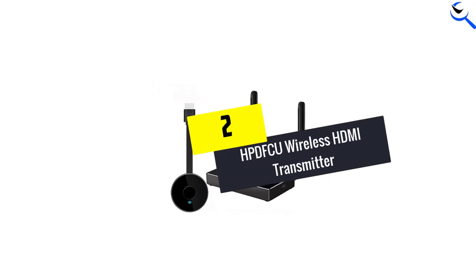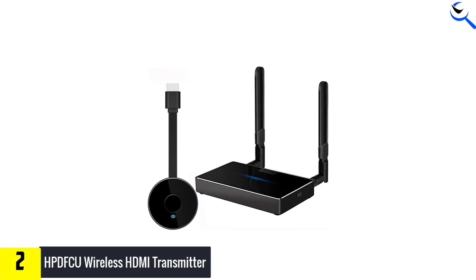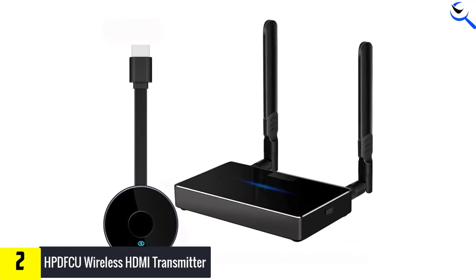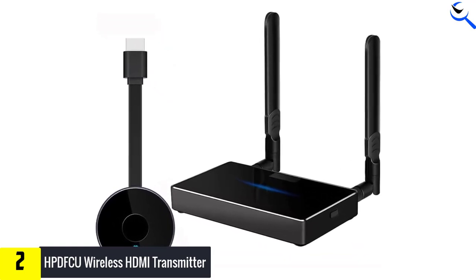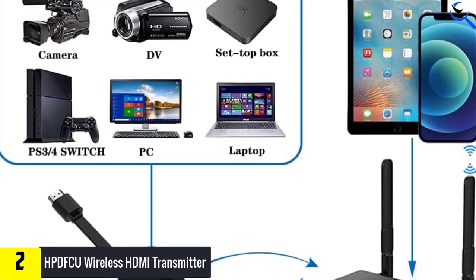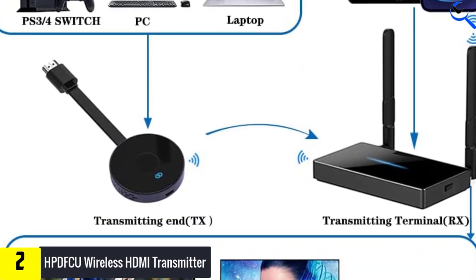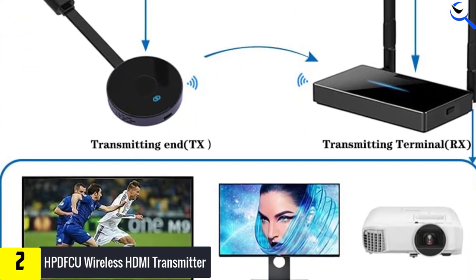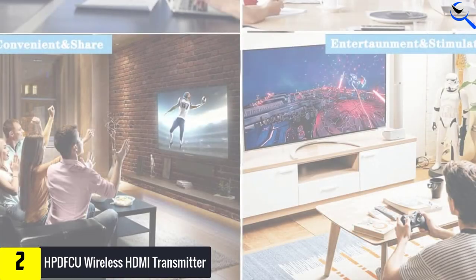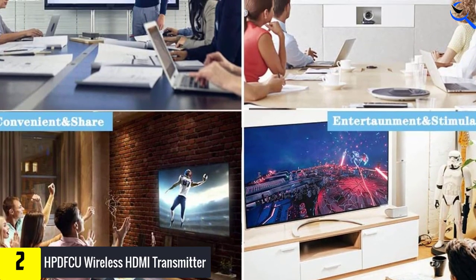At number 2, we have the HPDFCU Wireless HDMI Transmitter. It is a high-end option that offers a dual HDMI plus VGA port design, synchronizing video from a laptop, Mac, PC, gaming console, or set-top box to a projector, HDTV, or monitor. This cordless portable device has plug-and-play installation without any need for software drivers, Wi-Fi connection, or app control. Simply connect the transmitter to the HDMI source and the receiver to the projector, monitor, or HDTV, then turn on the power to enjoy an uninterrupted connection.